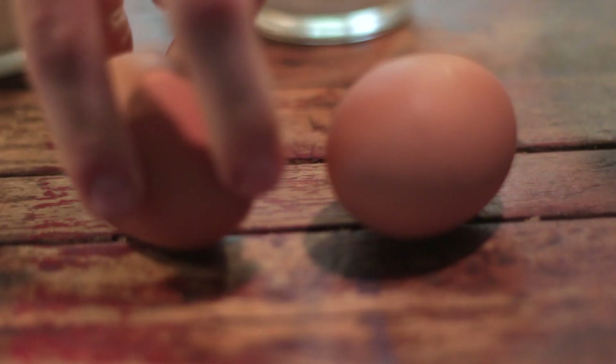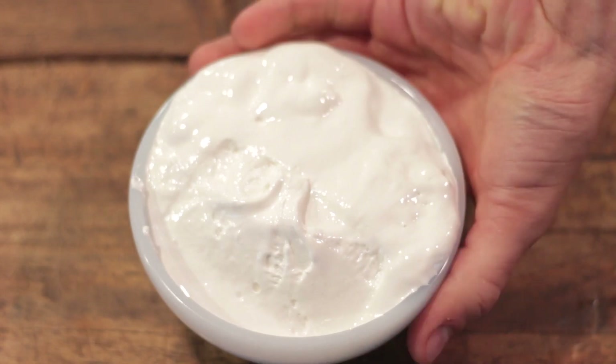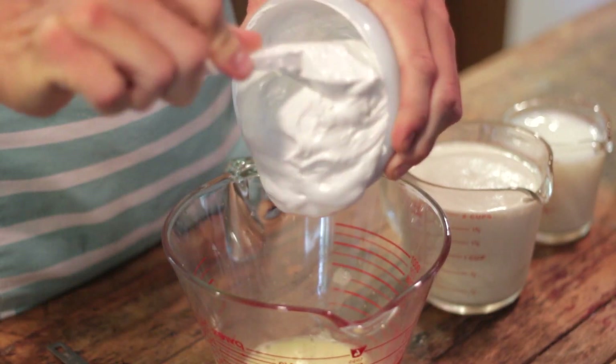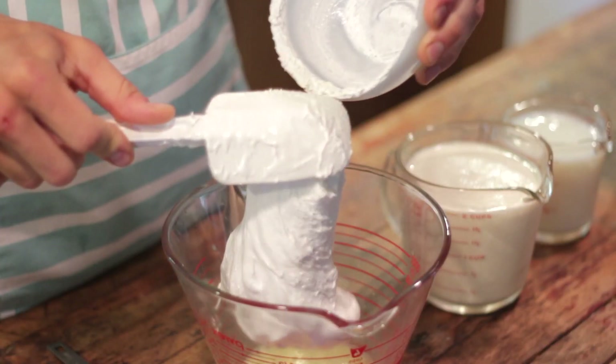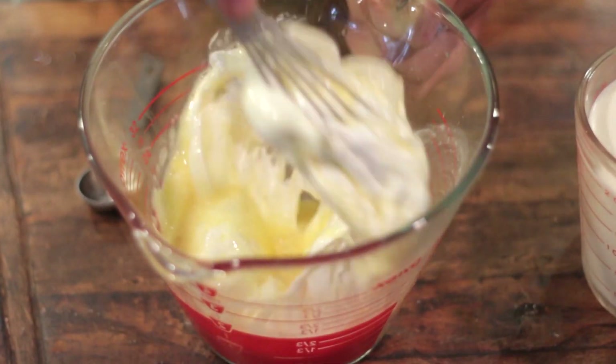This fifth and final one will have to do for now. This one starts the same as any other — whisk your eggs. But instead of sugar, I'm going to add one tub of marshmallow cream. I usually use this at Christmas to make my easy fudge recipe, but with the ice cream it sweetens it and flavors it and gives it a great unique taste that I think you're going to love.